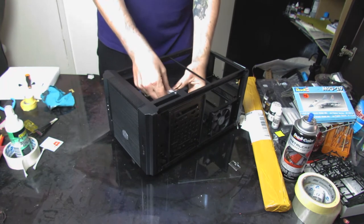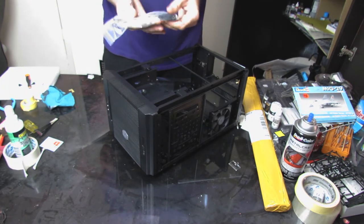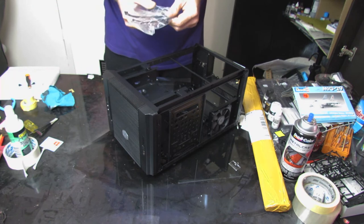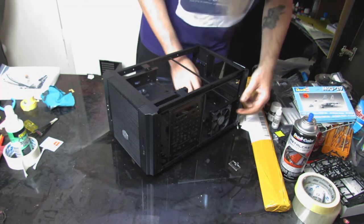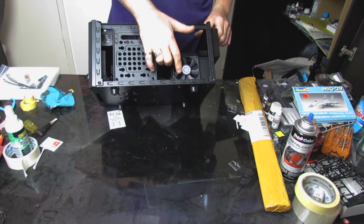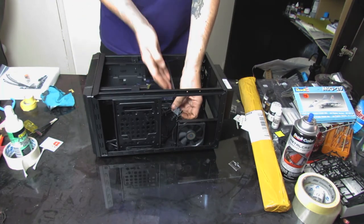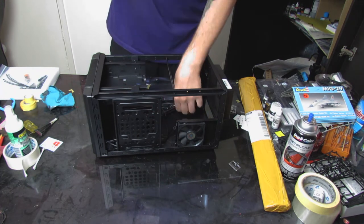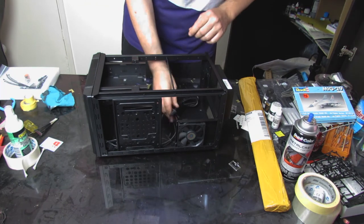We've got a little bag of accessories - little widgets, cable ties, mounting bolts, screws, and paraphernalia. There's one little 80mm fan on the side that's already in, with a molex connector and a fan header cable. And all our front panel connections.